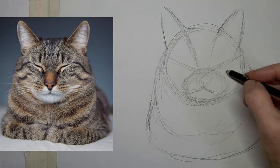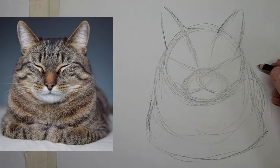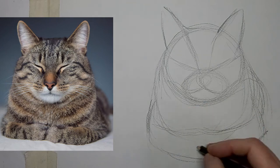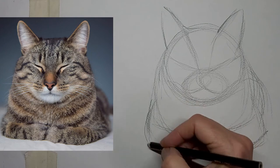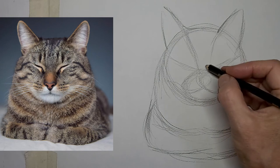We'll figure out a place for a mouth here too. Just keep that nice swoop — it unifies the drawing.